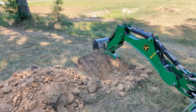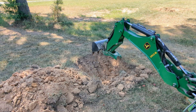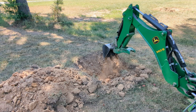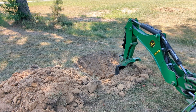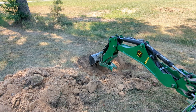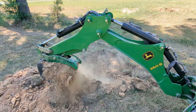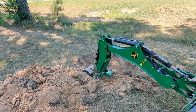Once you use the backhoe with Hydros Plus, it's going to be hard to not have one in the future. Honestly it's hard to remember what it was like before I had one with Hydros Plus, because everything I have has Hydros Plus.